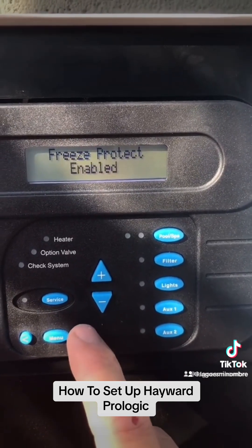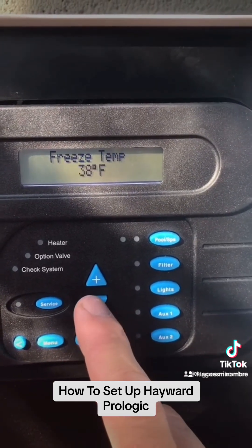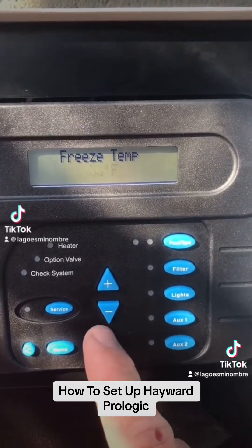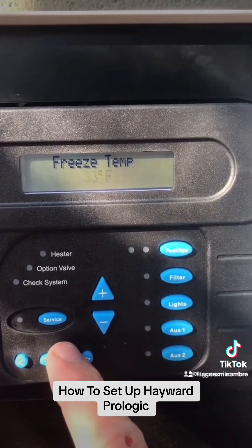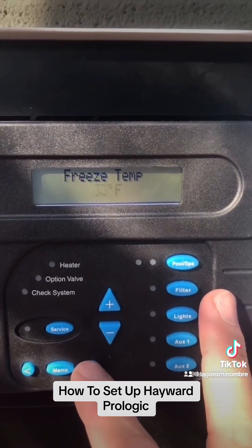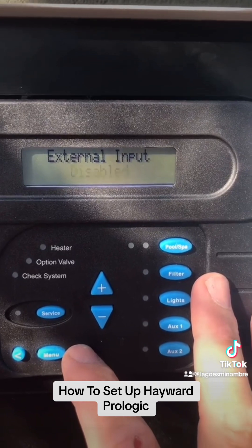Freeze protect is enabled, which means freeze protect will come on. We set the freeze temperature — we're going to go down to 33 degrees. So we are at 33 degrees on our freeze protect, which means anytime it gets below 33, the pump is going to come on automatically to prevent freezing.